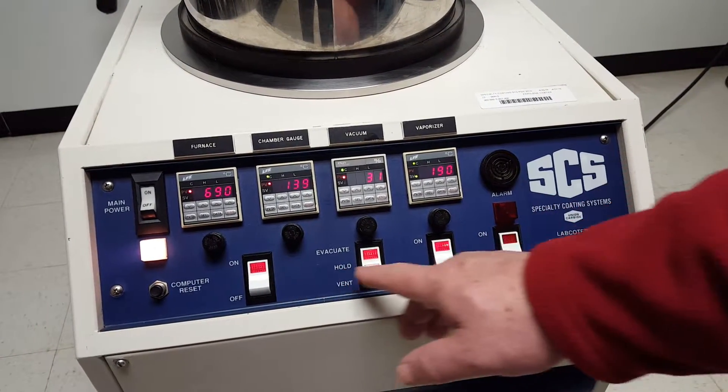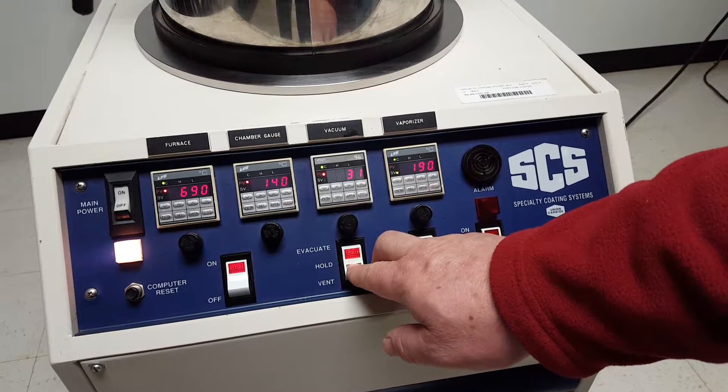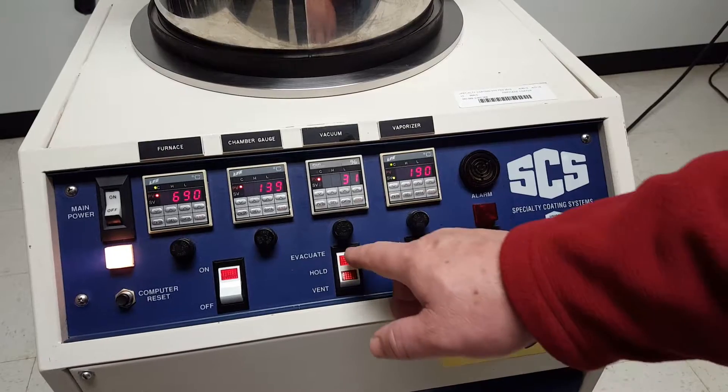Basically, you have your on/off switches for everything. I'm going to go ahead and have this evacuate in the meantime, but you can see that the chamber is down to 31.